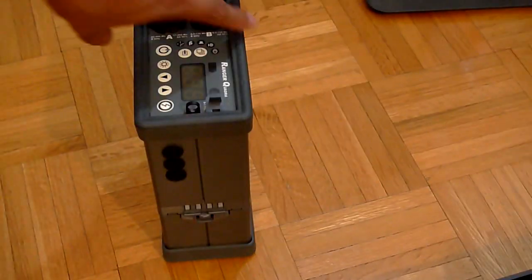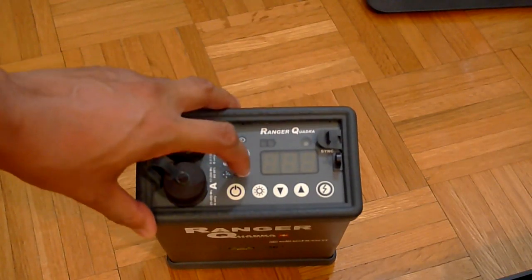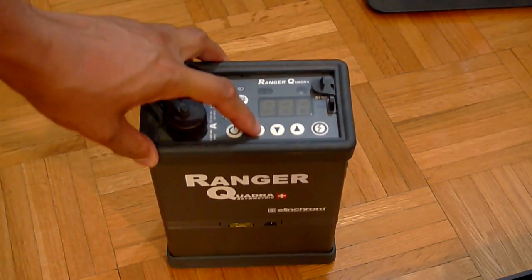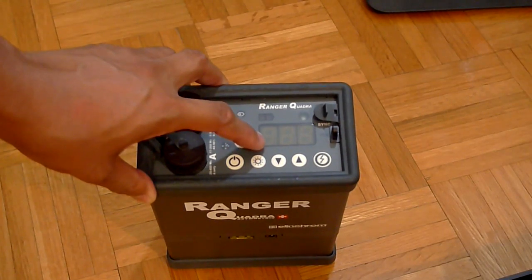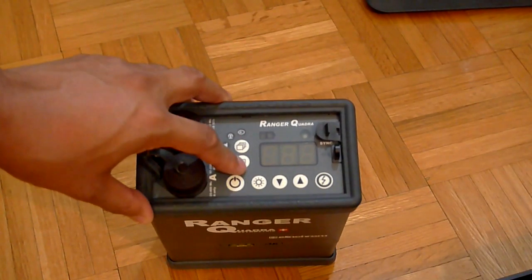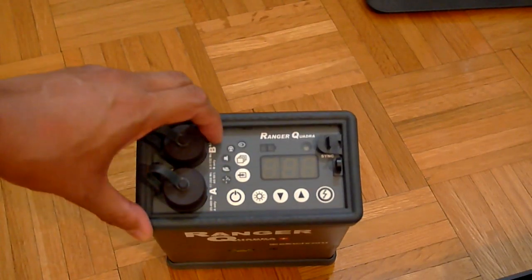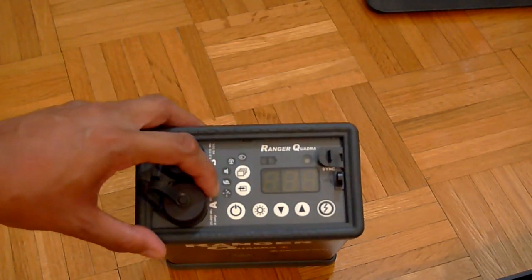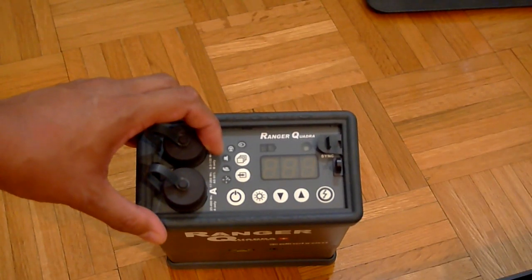Going back to the pack — these buttons control power up and power down. This is the modeling light; it has an LED-based modeling light, which is cool because I also like to take videos. With this battery pack it's going to last a couple of hours. There's also the custom menu functions, the optical slave, battery meter, and indicators for things like sound and flash recycling time — you can change the volume of the beep when it's ready to take another shot.